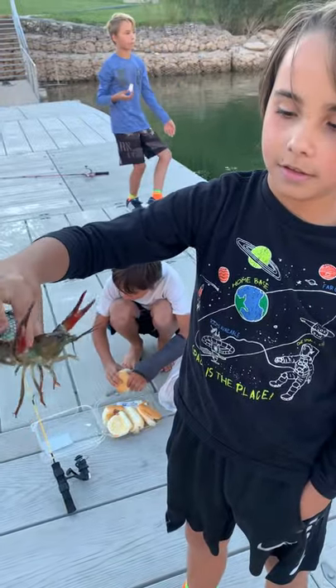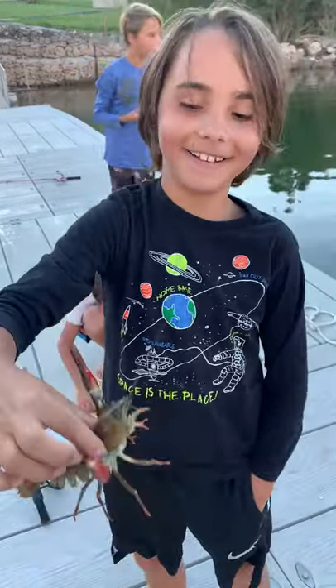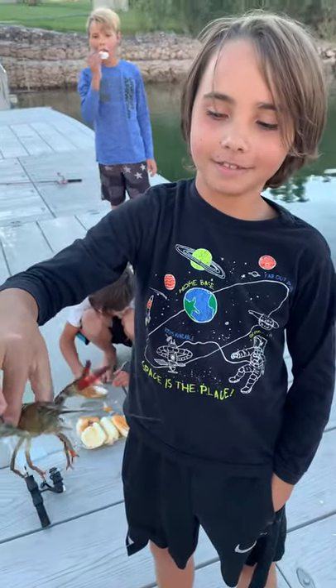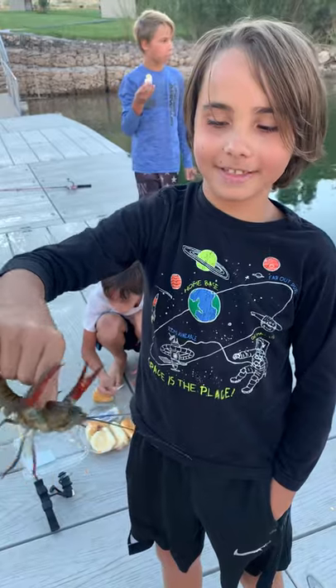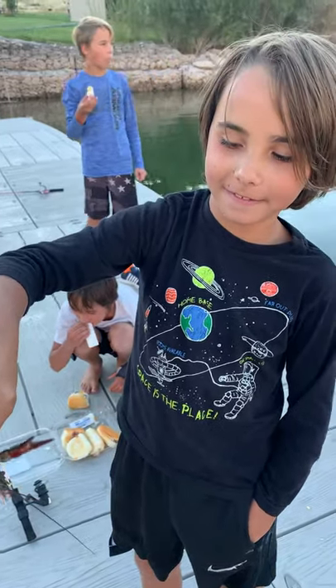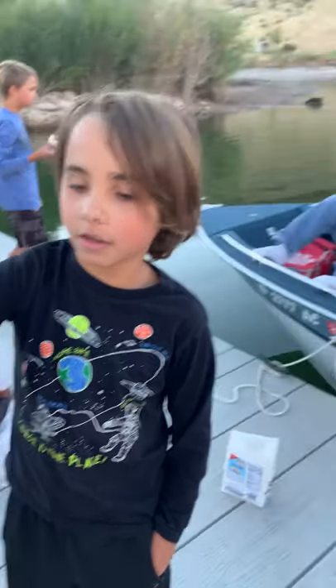They are actually called freshwater lobster. When you boil them they turn red. They're trying to pinch you — yeah, this one is trying to pinch me. You take the tail and pull the meat out of the tail.